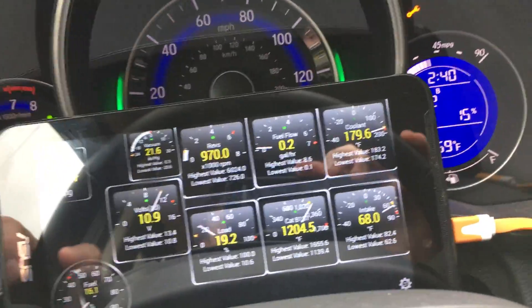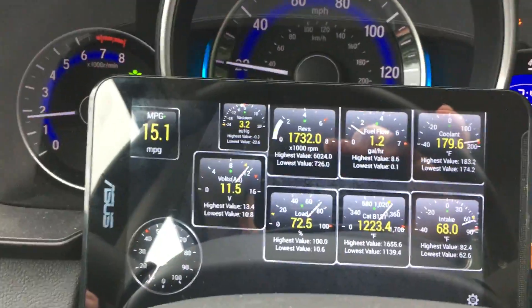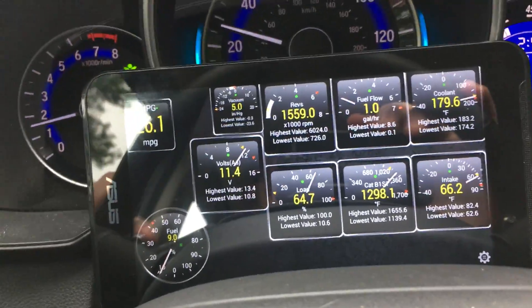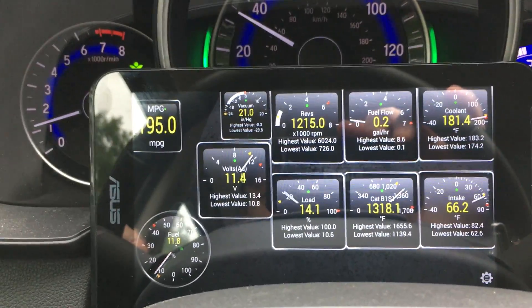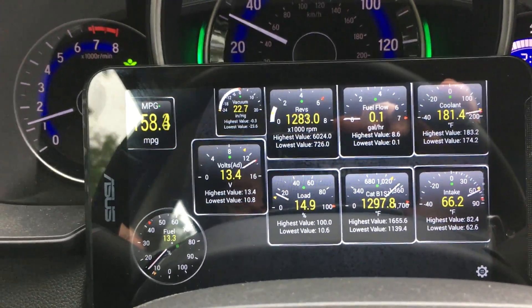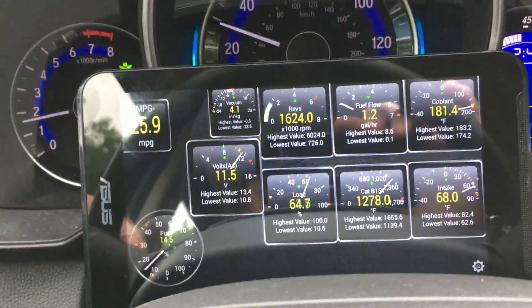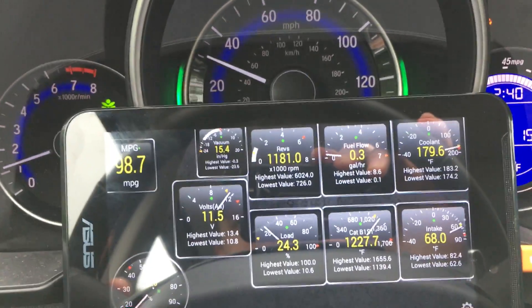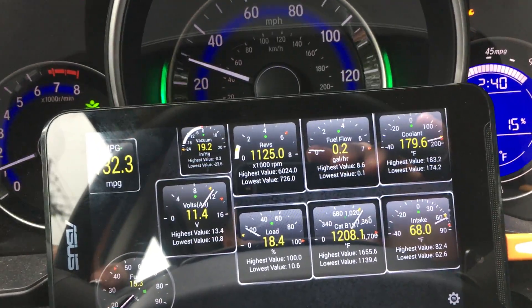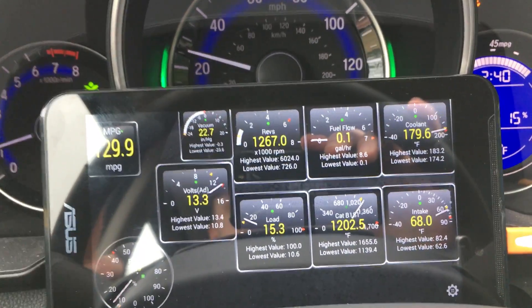Right now I'm accelerating — it's showing 11.5 volts right off the OBD-II reader. Now I'm going to let go of the accelerator and the voltage goes up. I don't understand that. I'm accelerating again now, letting go of the accelerator, and there it goes — it goes up again.